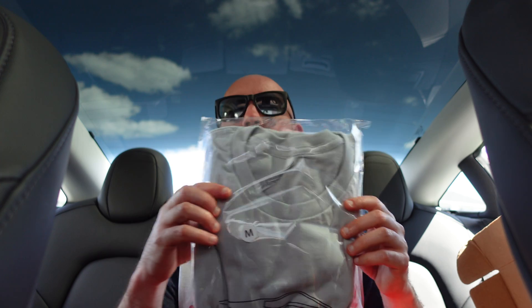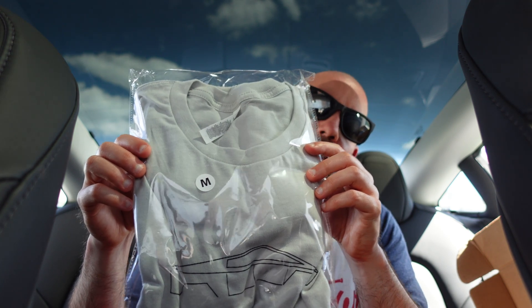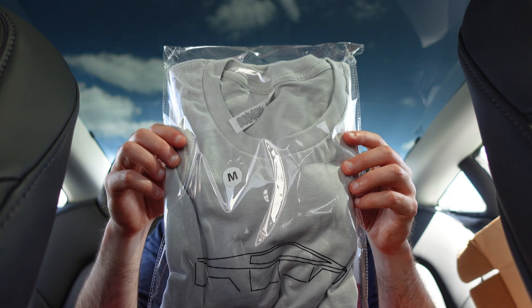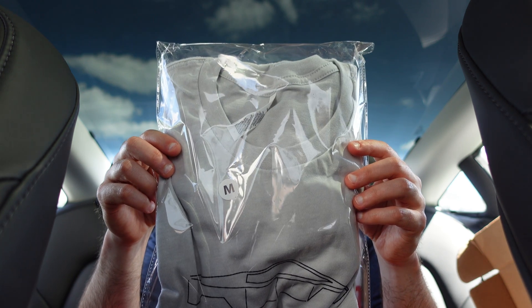First up, we have a Cyber Truck t-shirt — definitely very cool. I can't wait to rock this and see how it looks. We got a Cyber Truck t-shirt, size medium, which is always good.